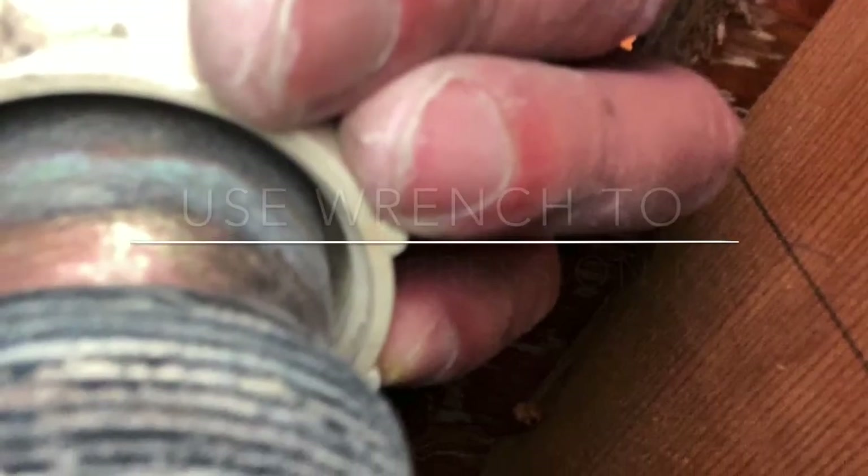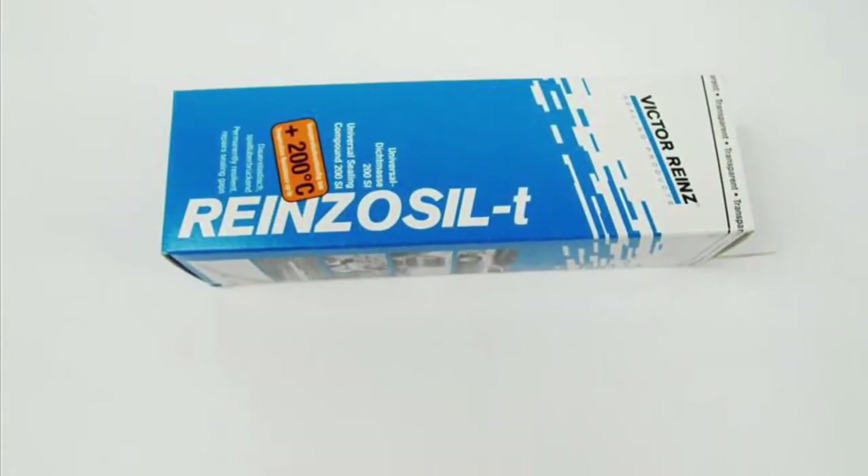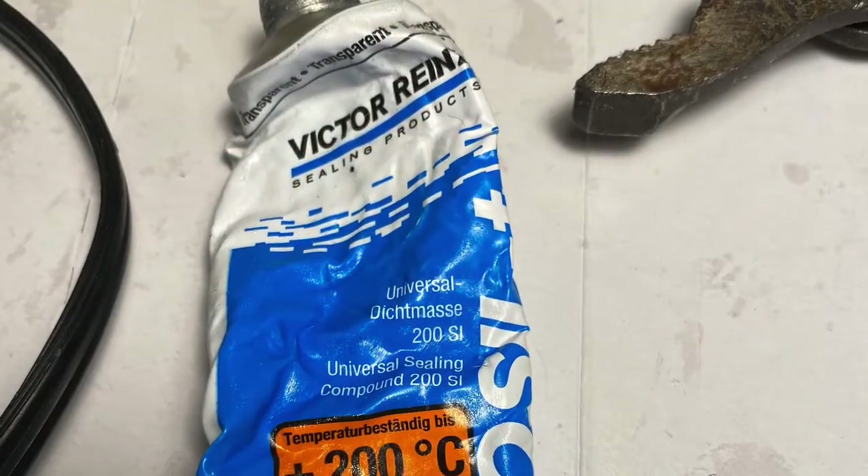I was able to replace the seal without cutting a hole in the kitchen ceiling. In doing so, you have to remove the compression nut first and use sandpaper to sand away the corrosion. This is a great automotive sealant that I have used on my car projects, but it also works very well on home plumbing applications.